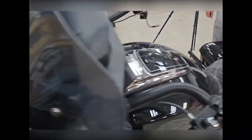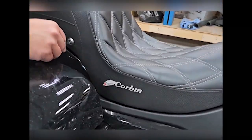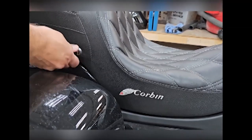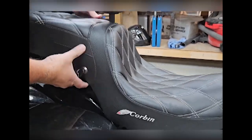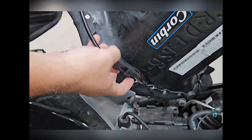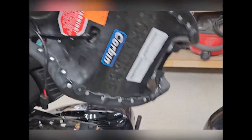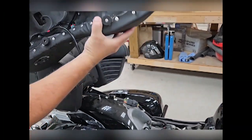Let's check this thing out real quick — taking it off. It's got the plugs for the heated portion. Pop it off. You don't have to pull your tour pack off like you do for the Indian stock seat.